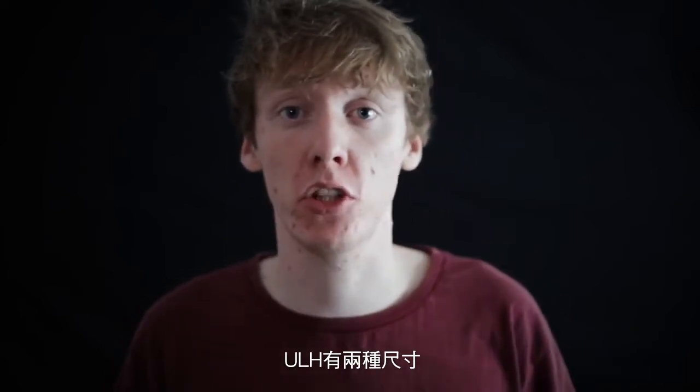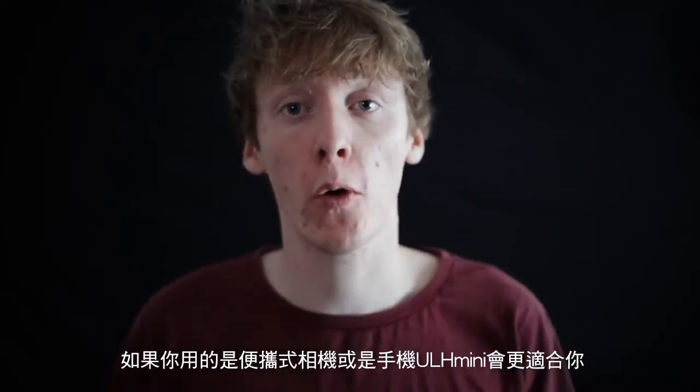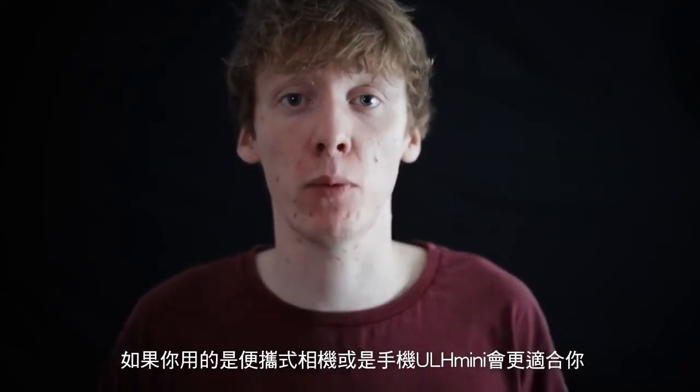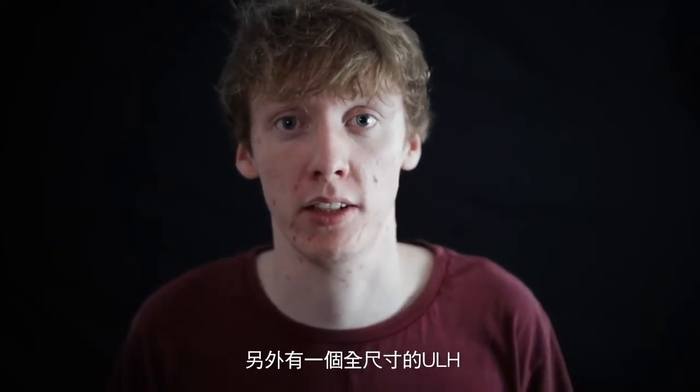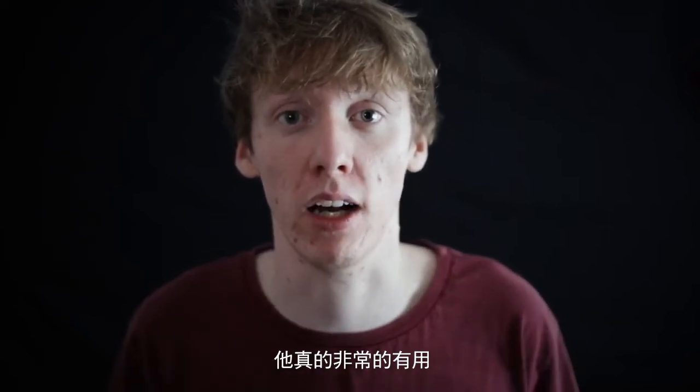I'm launching this in two sizes. If you're shooting on a pocket point-and-shoot camera or even a Moment lens on your smartphone, you're going to want the Ultimate Lenshead Mini. For everybody else, there's the full size Ultimate Lenshead. I'm really proud of this product and it does its job fantastically well.